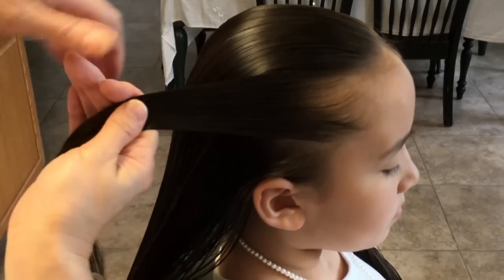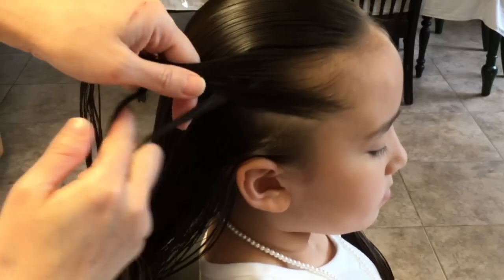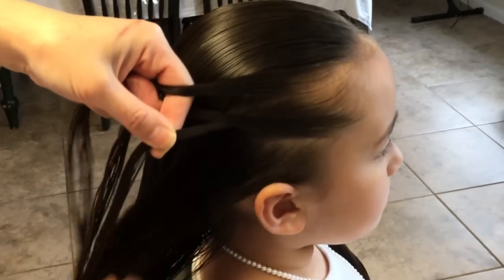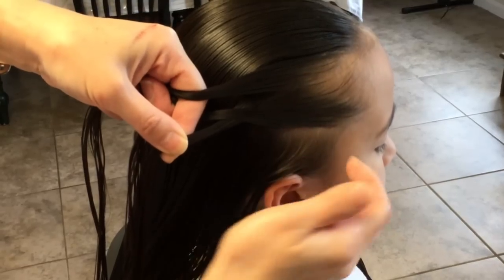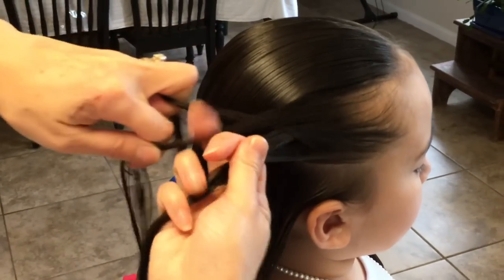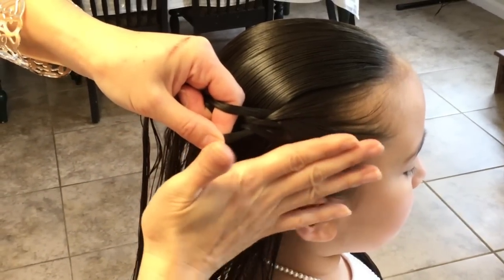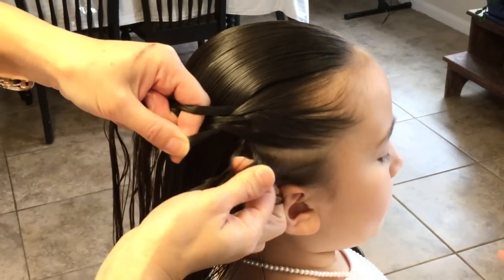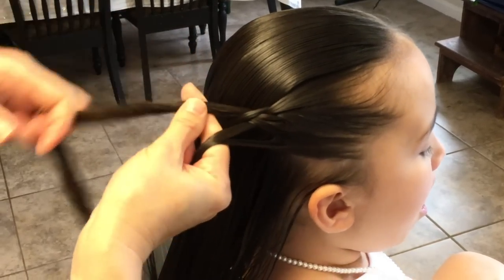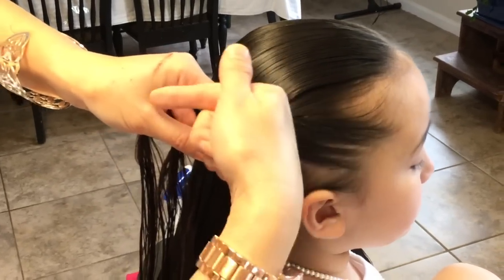I'm going to start by doing a regular three-strand braid. I'll start with a stitch then add a slice from this side, right around here. I'm only going to add on this side, not all the way over. As I'm doing the stitches and going down, I'm going to be pulling diagonally towards me.